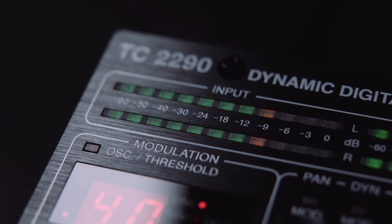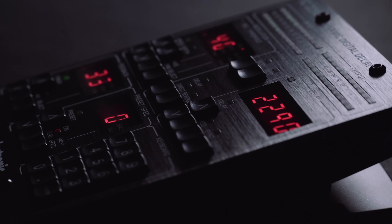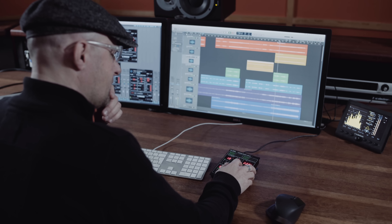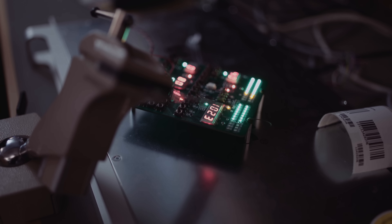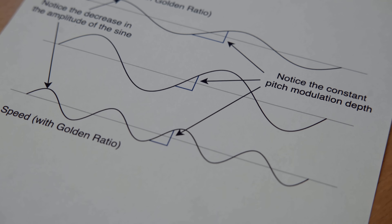Digging into the features reveals how much more than a delay this processor is. It's the finest delays with panning, but it's also lush choruses, the most creative flanging sounds — all kinds of stuff you can just keep digging into. No matter how you tweak it, no matter which preset you recall or how you set any parameter, it just sounds great out of the box. That's because all the components and parameters within the engine of the 2290 interact with each other — so if you put one parameter very far out, the device compensates, and it still sounds great.